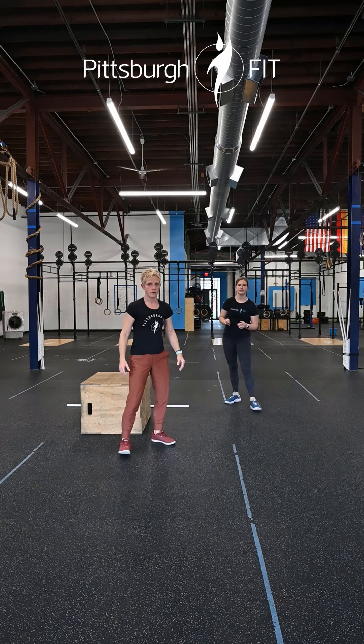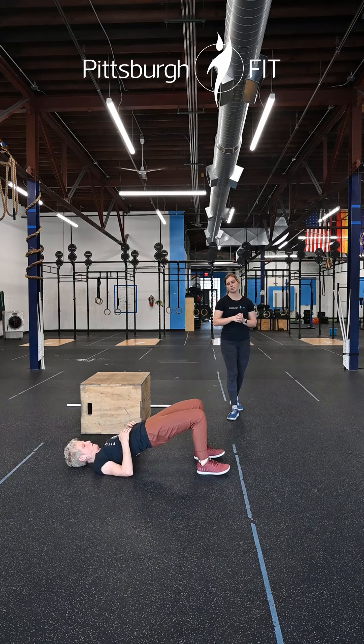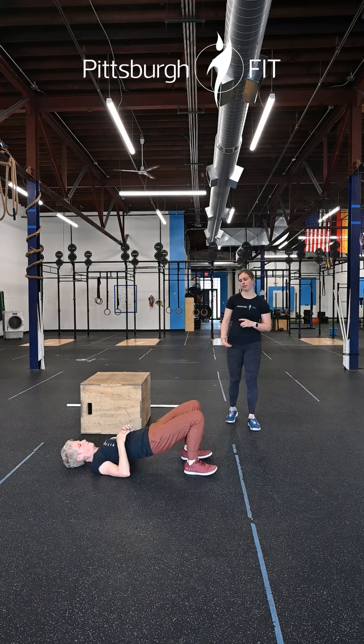You can stay on the ground for 10 glute bridges. Laying on your back, heels up by your butt, you're gonna lift your hips up into the air and then slowly lower back down for 10 reps.